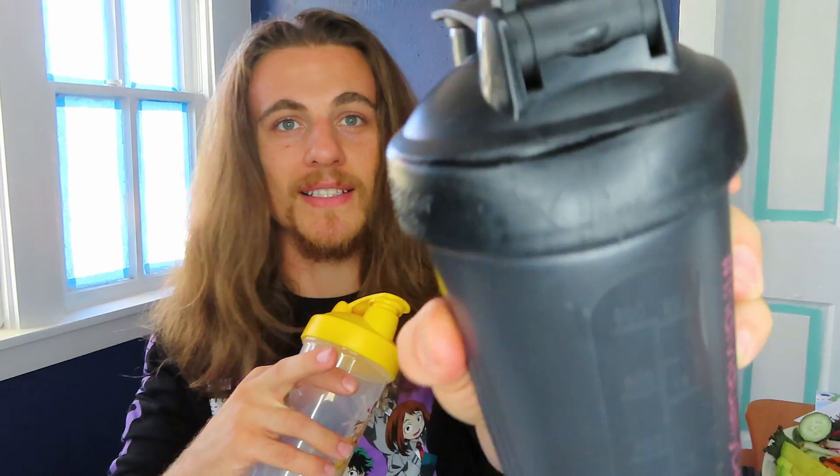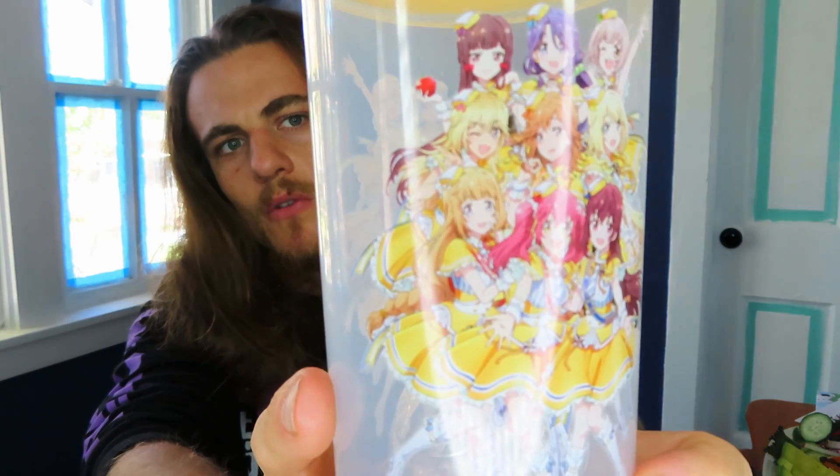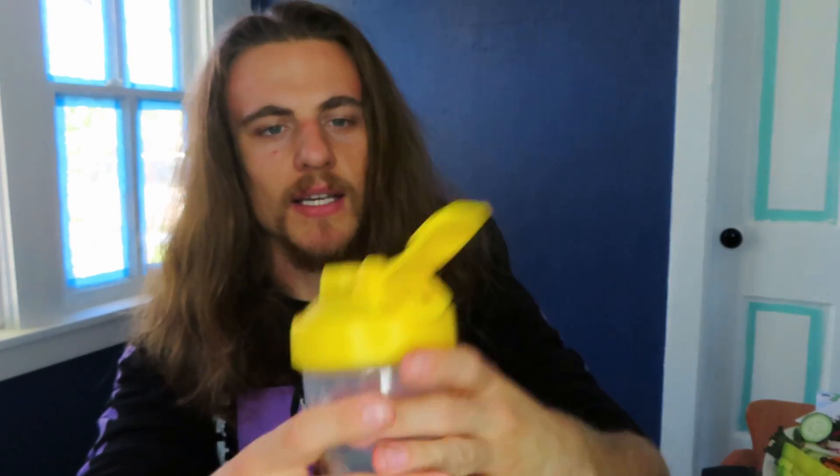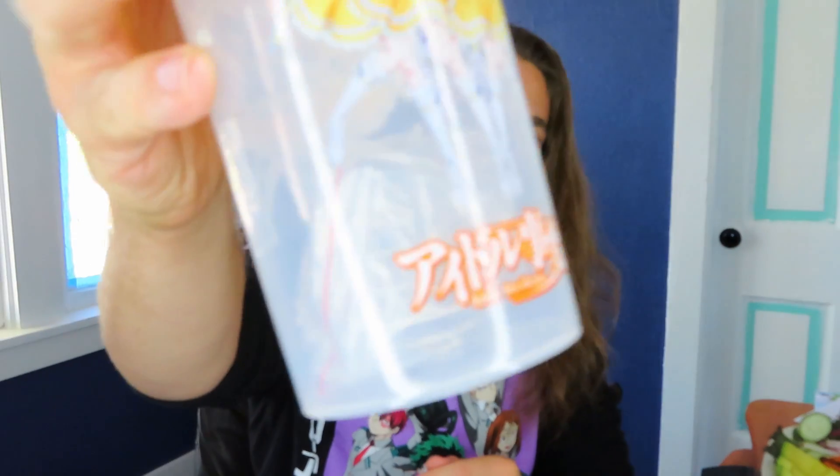I've literally been needing a new shaker bottle because my cap is busted. There's a huge crack right on the top so it leaks like crazy, and I was literally about to go grab one. But now I don't need to — I got my own. Idle Incidents. They look adorable, pretty cute — little musical idol girls kind of thing. It's got them on both sides, and it even comes with a little springy inside. So that's rad. I was not expecting that. You can never have enough shaker bottles if you've ever been really into the fitness realm.